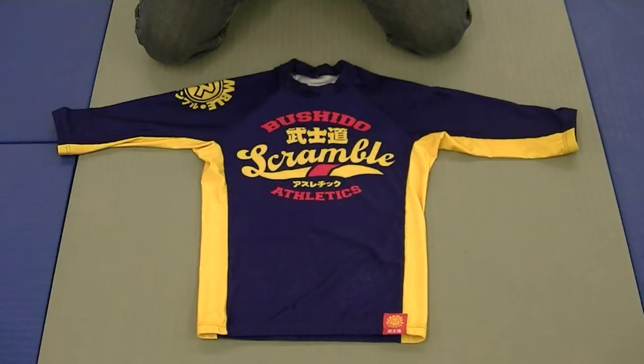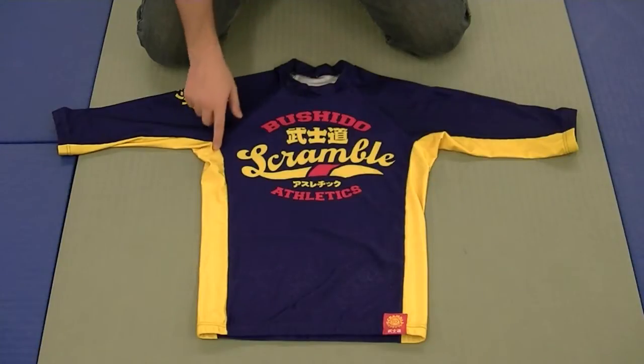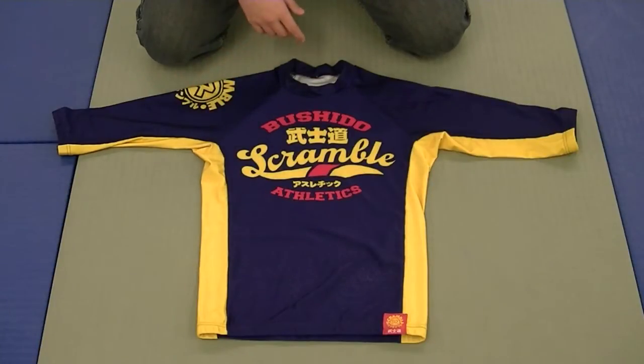I had been waiting to get my hands on this for a long time. I think it's a badass design. Scramble's kind of known for having some really cool, funky fresh designs. This is kind of like a purple with a yellow — that's just badass in my opinion. I also wanted to test out this 3-Quarter Sleeve idea; I hadn't worn one before in a rash guard.